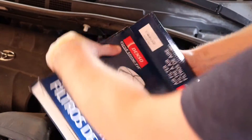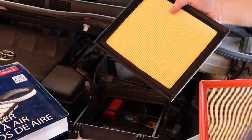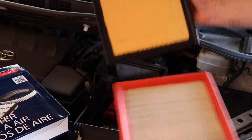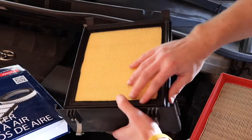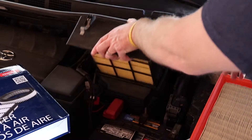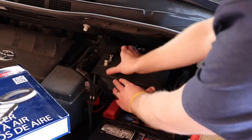You're then going to take the new one out, compare it to the old one, and make sure it's the correct size. Place it back in, drop it right in like that, simply slide it back in, push it forward, and pop these two clips in.